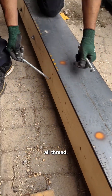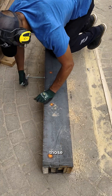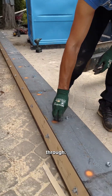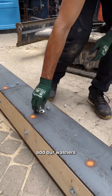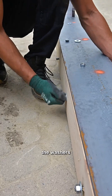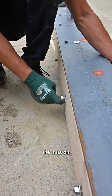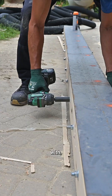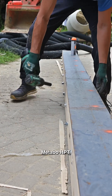I thread those new bolts through the all-thread sections. Once they pop through, we add washers and cinch everything up - dropping washers in, throwing on the nuts, hand-tightening to spin everything close, then torquing with a mid-torque impact gun from Metabo HPT, which is an extremely nice impact gun.